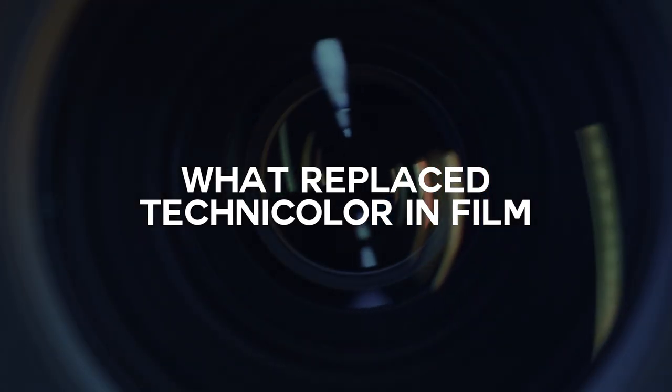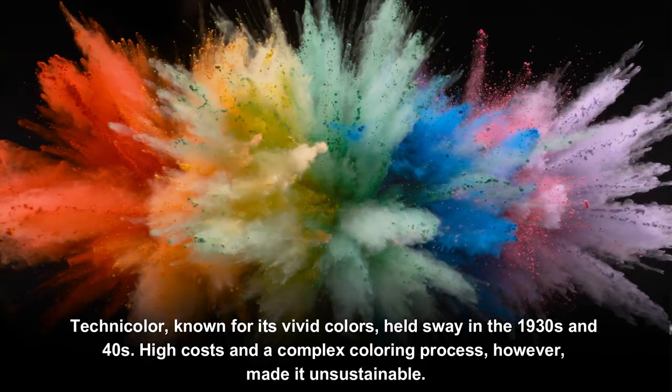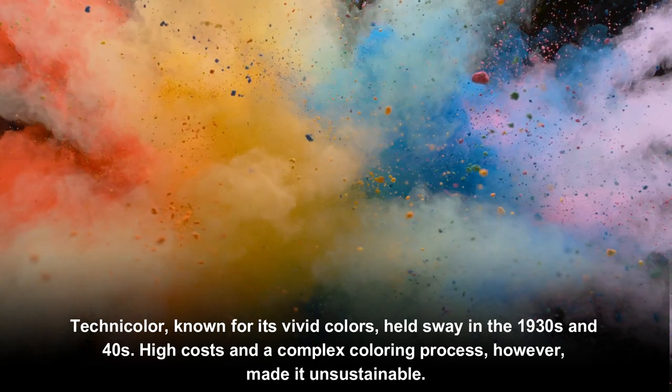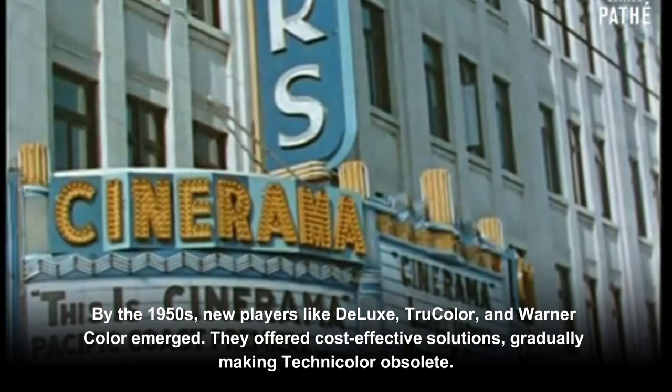What replaced Technicolor in film? Technicolor, known for its vivid colors, held sway in the 1930s and 40s. High costs and a complex coloring process, however, made it unsustainable by the 1950s.